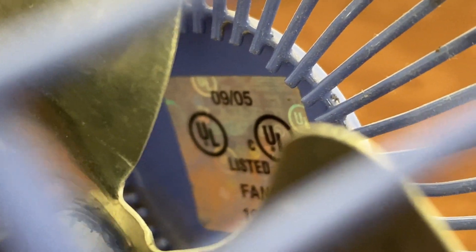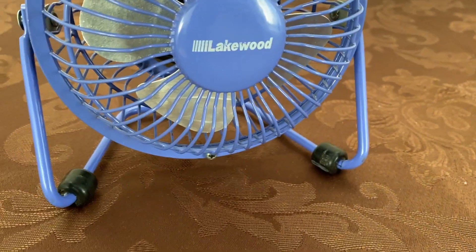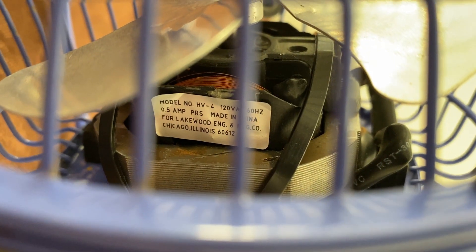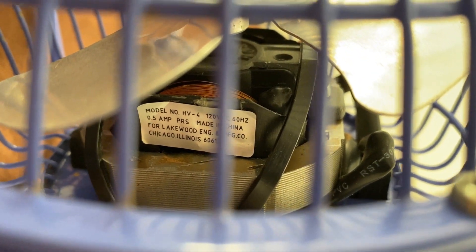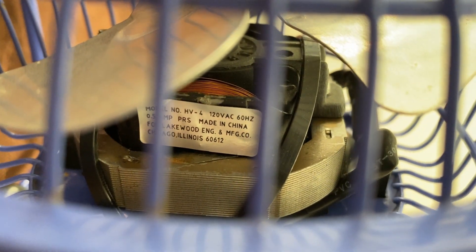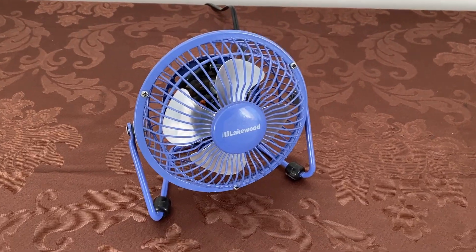There's our little UL date code — September of 2005. And there's some information on this side, let's check that out. There we go — model HV4, and it draws 0.5 amps. Can you believe that for a little tiny motor? That is nuts. Made in China though.